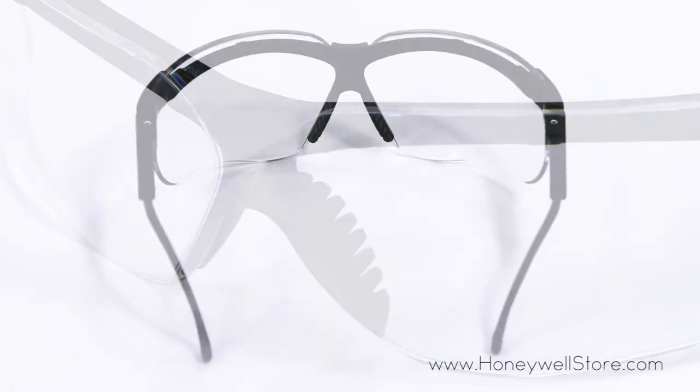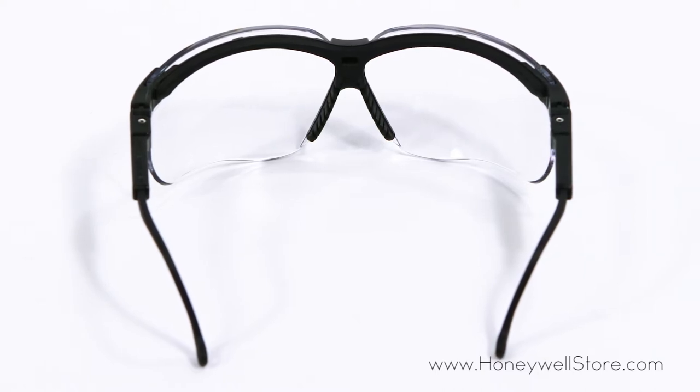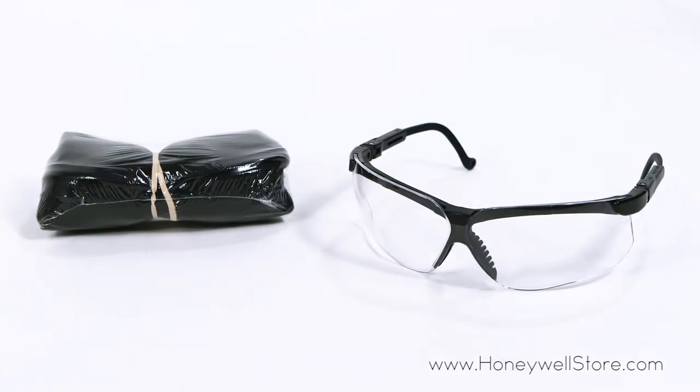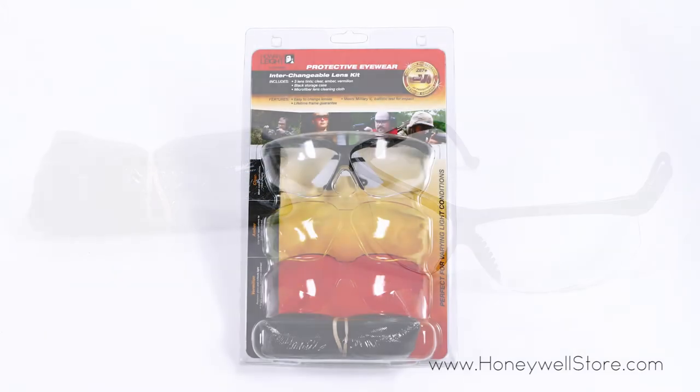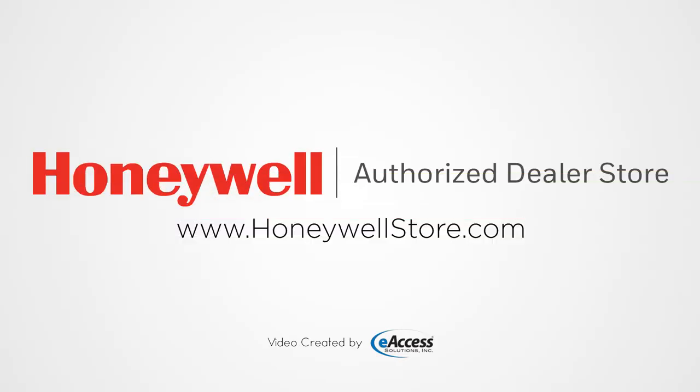These glasses meet both Z87.1 and CSA Z94.3 standards and have 99.9% UV protection. For more information or to purchase this product, visit www.honeywellstore.com.